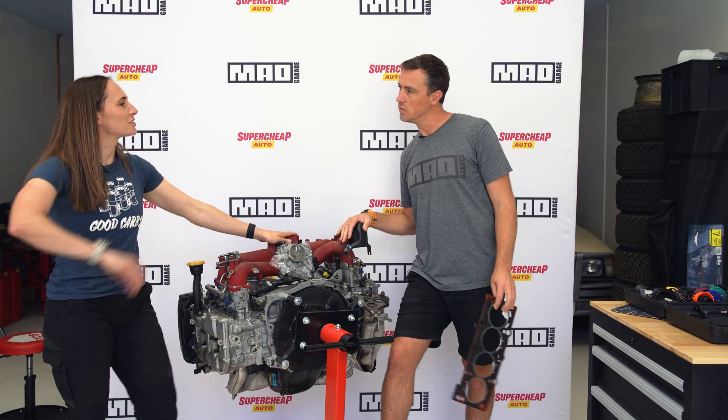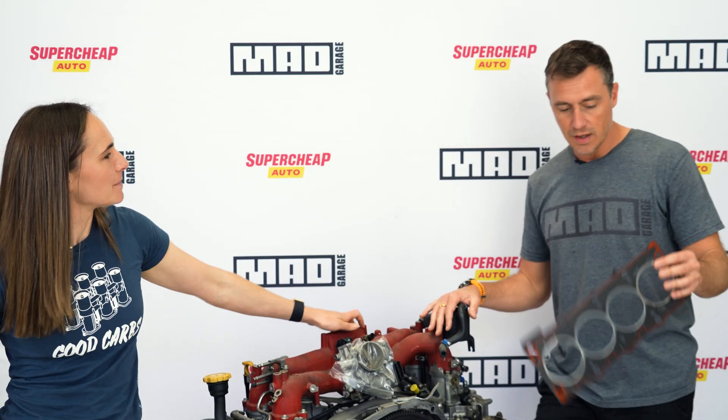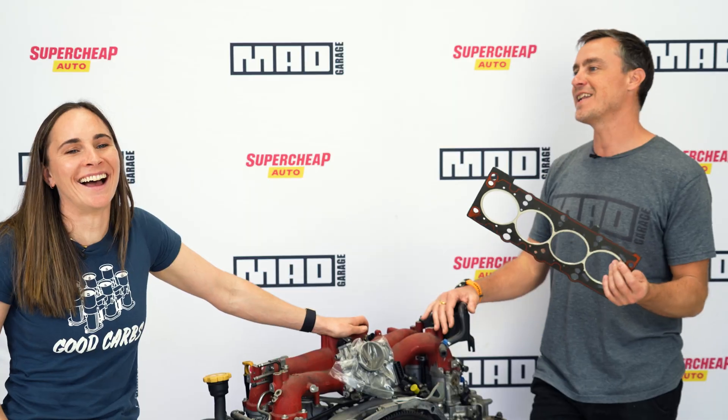And once you've done that, if you want to subscribe as well, that's a great idea. You can win Dan's BMW head gasket — no, you cannot. I might need this.